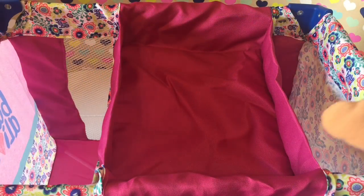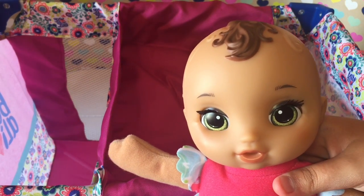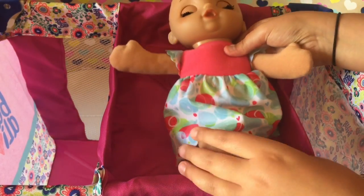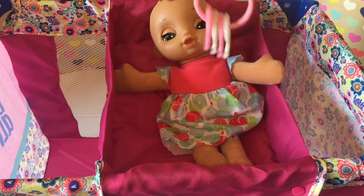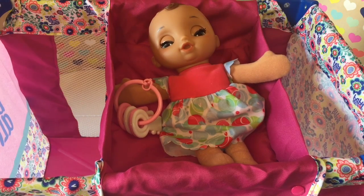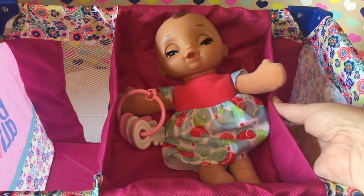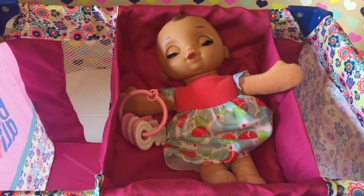We're going to try it out with little Willow — say hi, Willow — with her little green eyes. We're going to lay her down and put her in there, and put her little keys in there with her. We could change her there, change her clothes, change her diaper. It's a neat little thing you can do on this. I really like this feature — and it's removable, which is great.